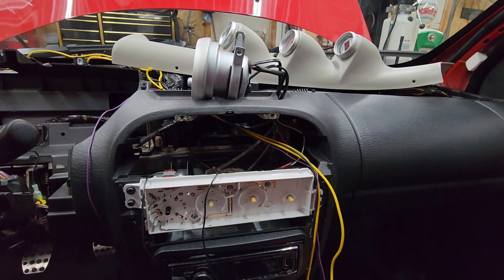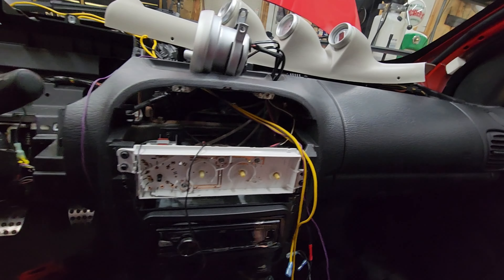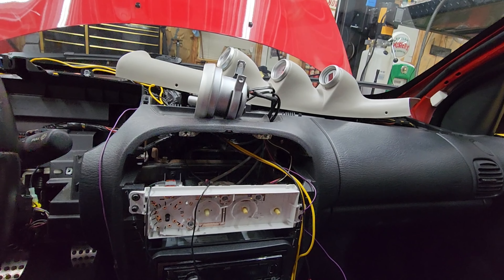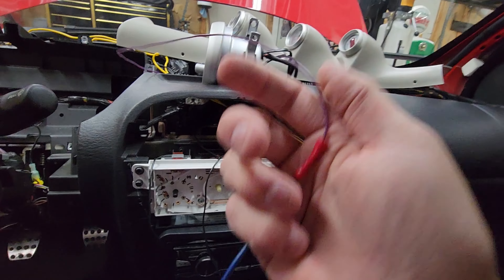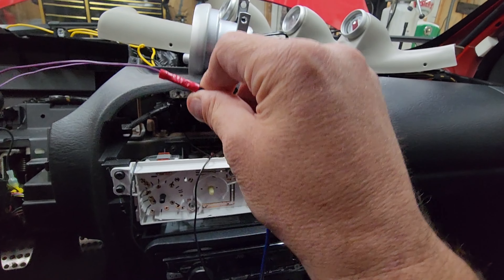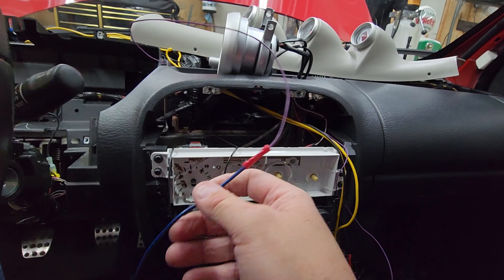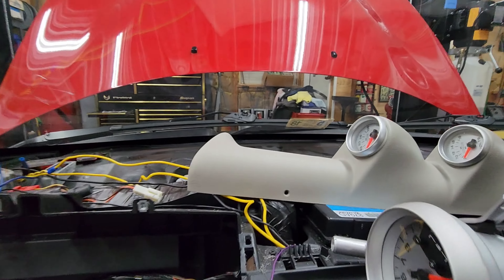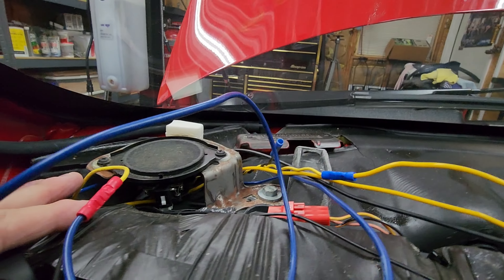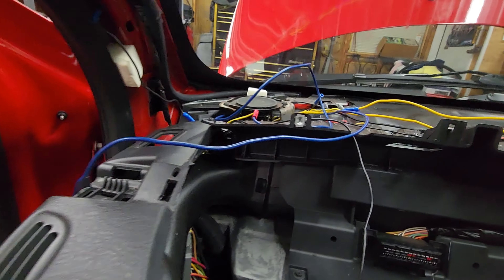First of all, there was a narrow band here and it wasn't hooked up and it didn't work. So I started following the wires to figure out what was going on. I'm actually going to be switching it out for a wide band, but I wanted to show you what I saw. This is the gauge wire coming off the original, and then somebody had crimped it together and ran a much heavier gauge — which is a big no-no. Then they had fished it up through the dash, through the speaker, back down underneath, and back into the fuse panel.